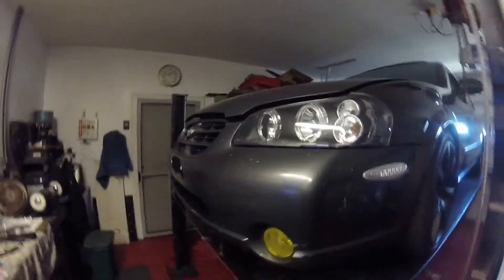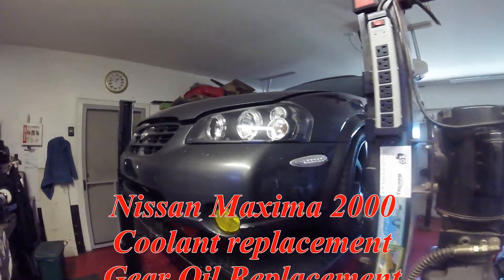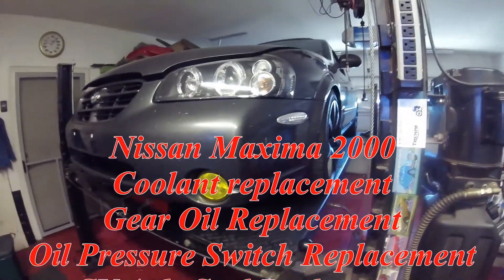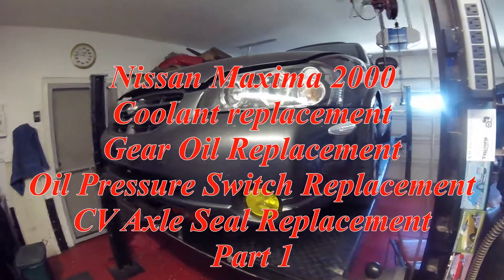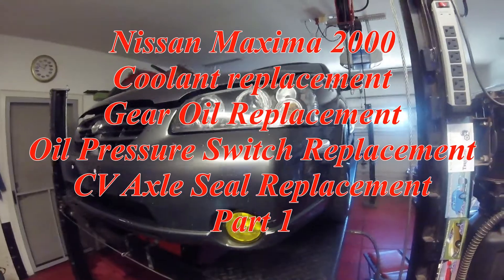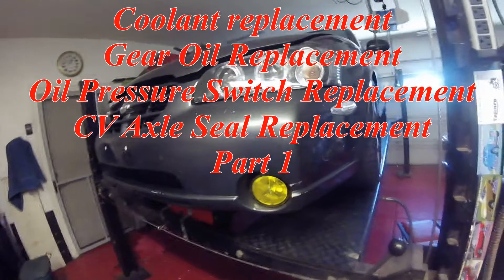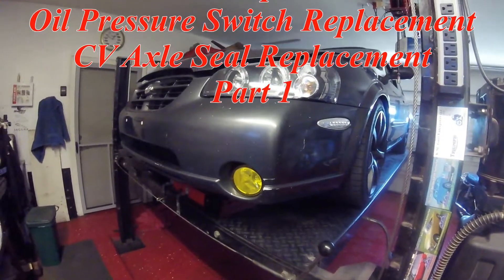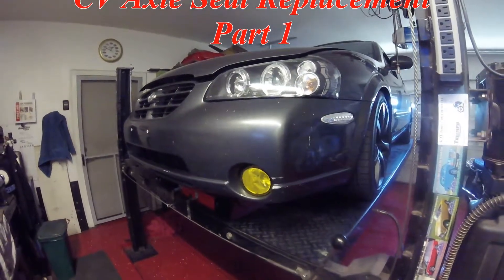This video is on a 2000 Nissan Maxima with a five-speed transmission. I have a number of jobs to do on it: replace the CV axle seal on the driver's side, the oil pressure switch on the passenger side, replace the coolant, drain and refill the gearbox, replace the clutch slave cylinder, and replace the clutch master cylinder.